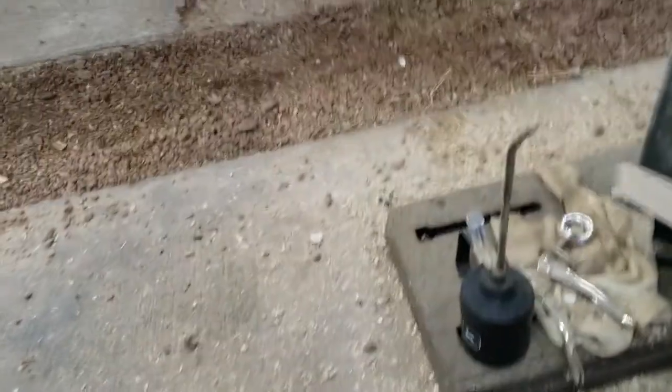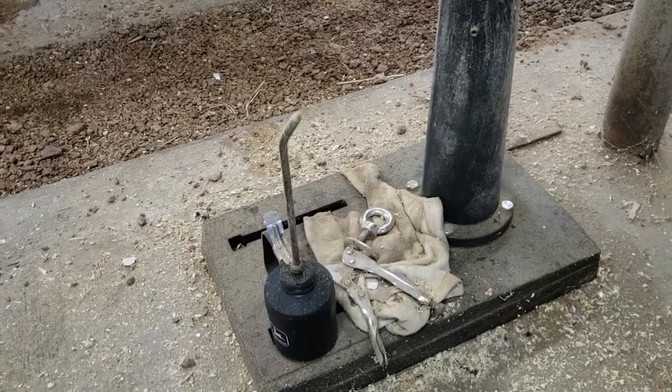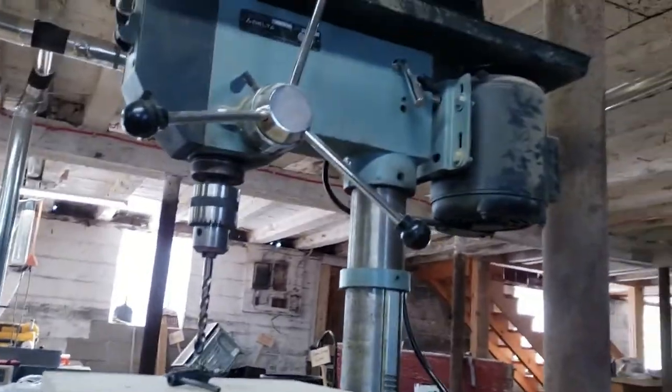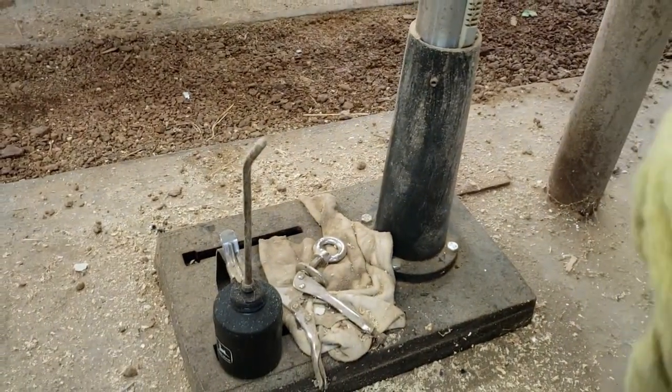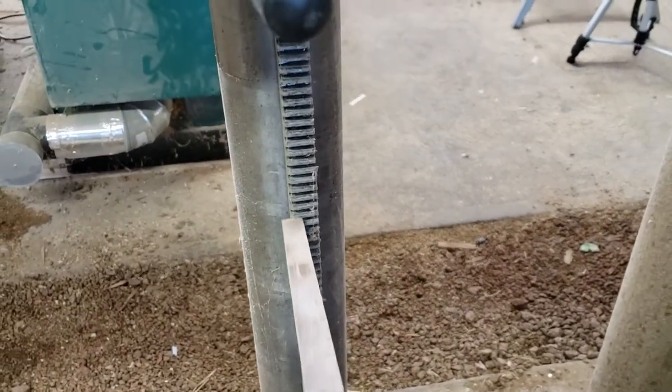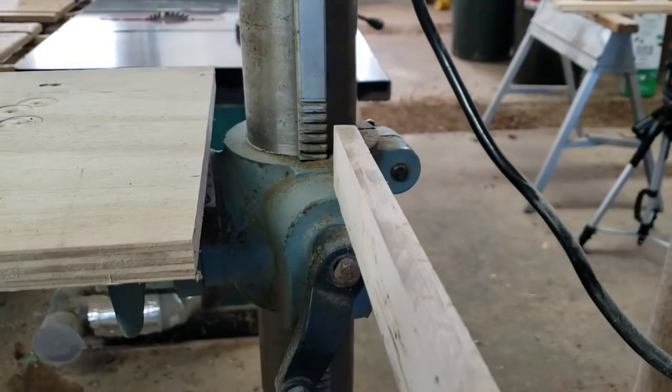One tip: if you notice there are slots in the base, you're supposed to mount it to the floor. All the weight is up top — it's really top heavy and tippy. Make sure you mount it to the floor.